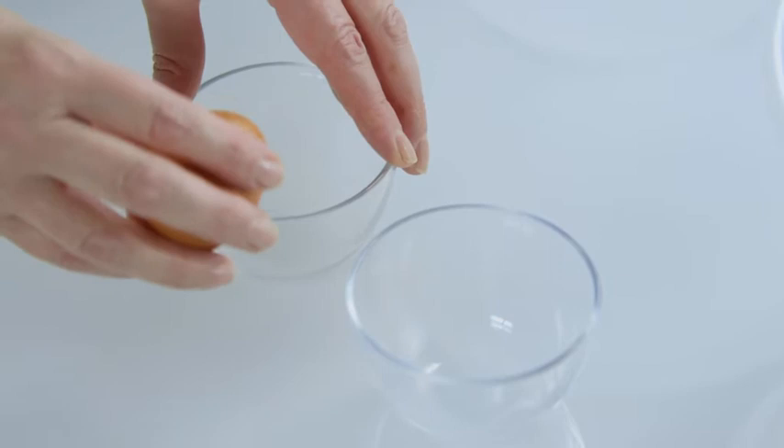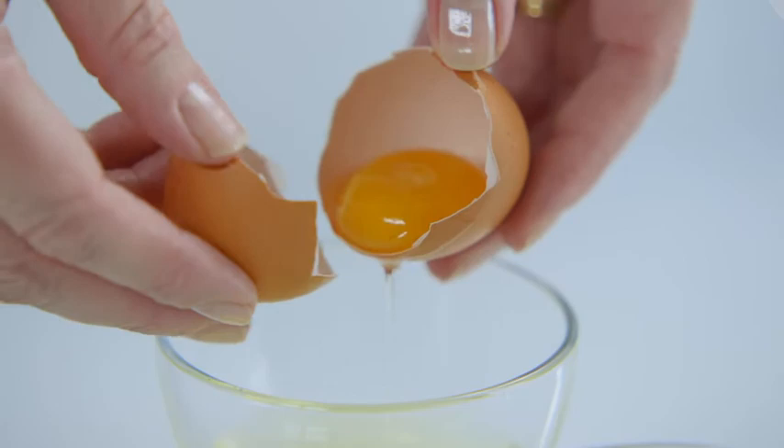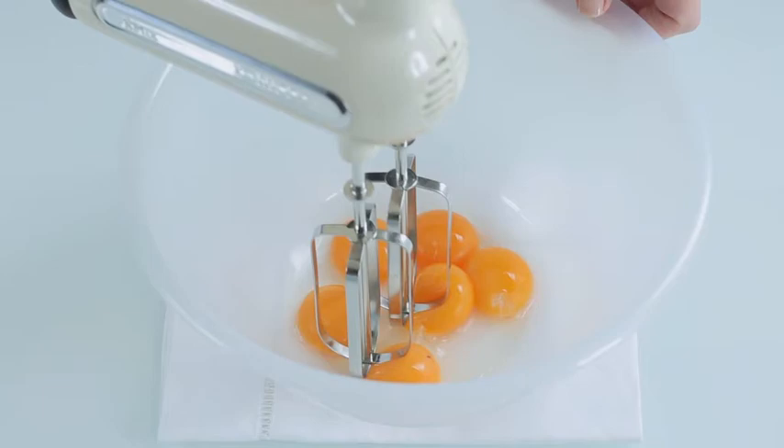Now for the cake, six more eggs need to be separated — but remember, the cake will eventually serve 10 to 12 people. The whites go into one mixing bowl and the yolks into another.